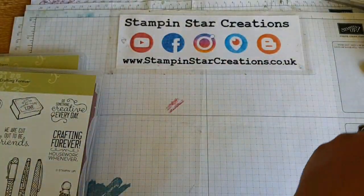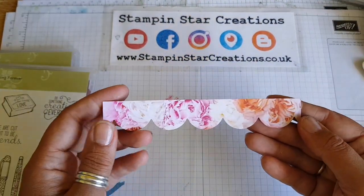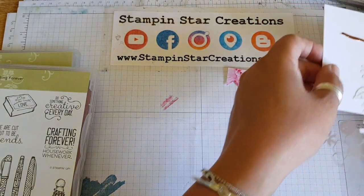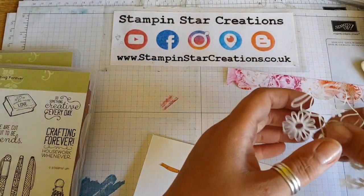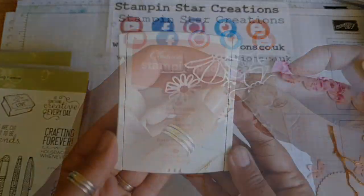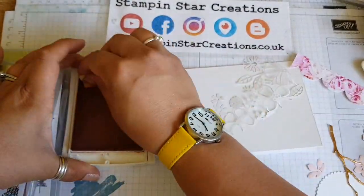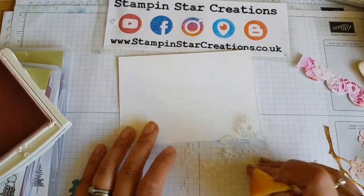I've already gone ahead and pre-cut all the bits and pieces using the lovely Petal Promenade paper, and I've die-cut that with the Scallop die from the Seasonal Layers Thinlits die, which matches the Colourful Season stamp set. I've also cut out a Scallop circle and a copper branch using this lovely delightfully detailed laser-cut Designer Series paper as a feature to my card.